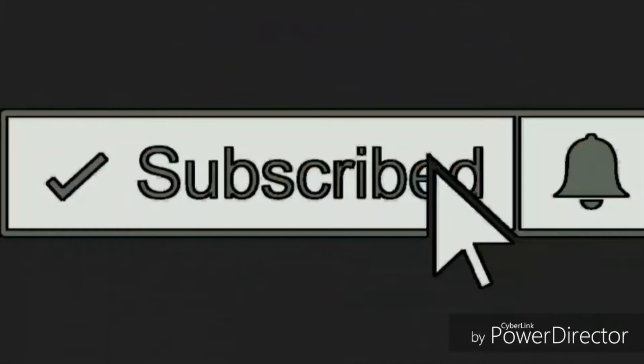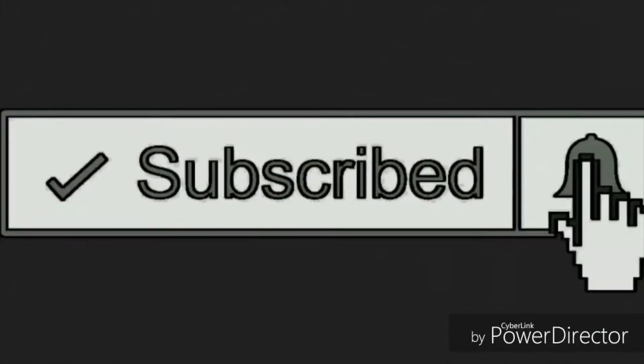Don't forget to hit the subscribe button, like the video, and press the notification bell to get notified when I upload my next video.